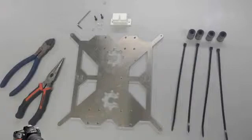Welcome to video number three. In this video we are going to be assembling the heat bed mount.